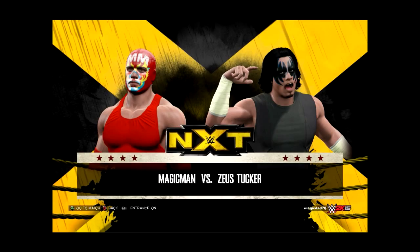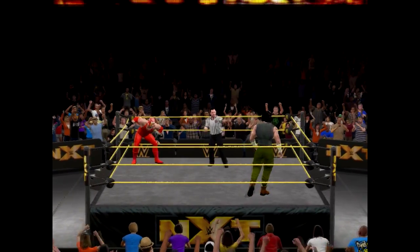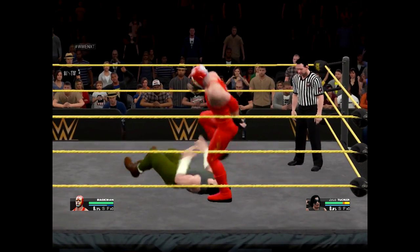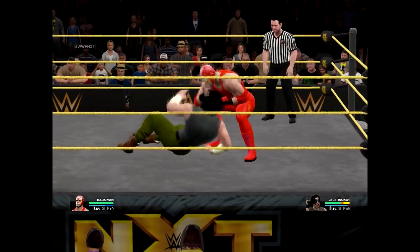Welcome back, we're here for our third match. We're taking on Zeus Tucker, and this one should blow the roof off.